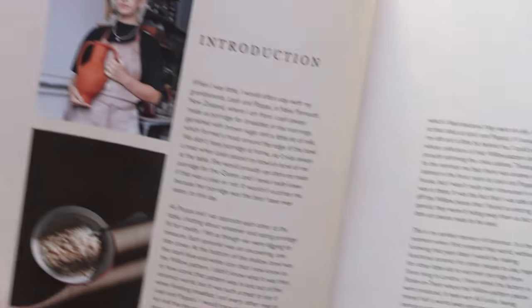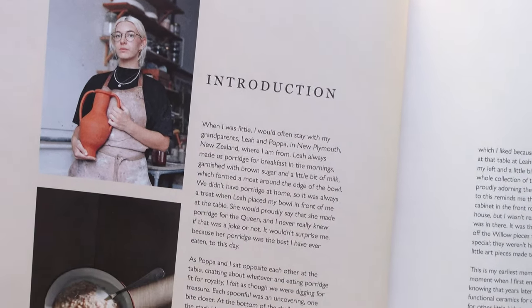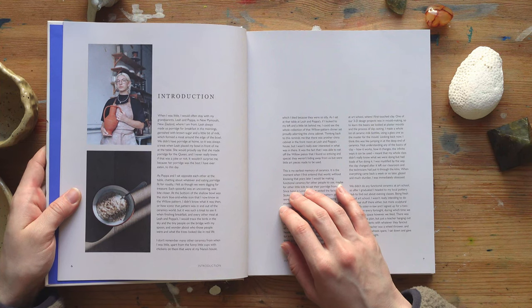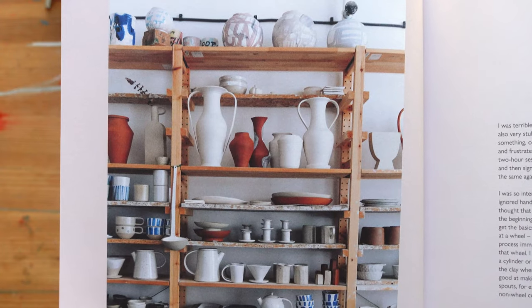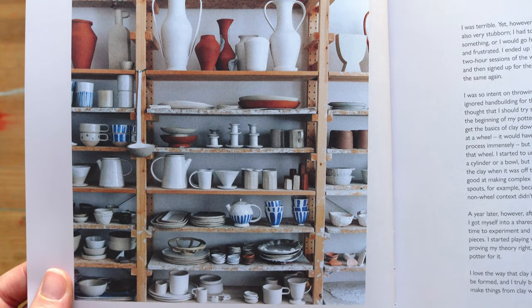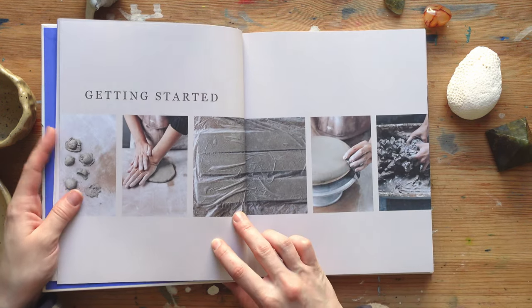So it's very affordable and very attainable — I think I just need to start. There's a page where Lily, very seriously, talks about how she discovered pottery. She talks about her grandparents and how they had some ceramics that inspired her. Then there's a beautiful picture of her shelf, which is so pretty, and another picture of her studio.